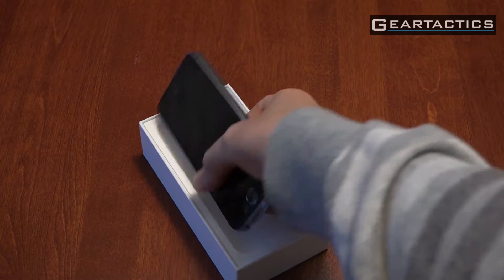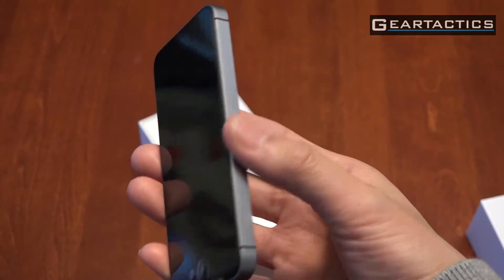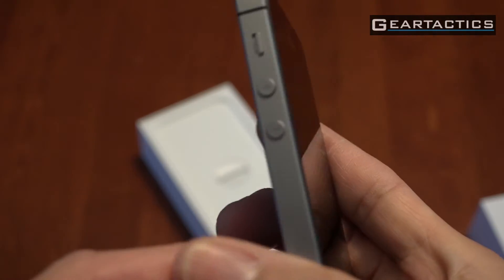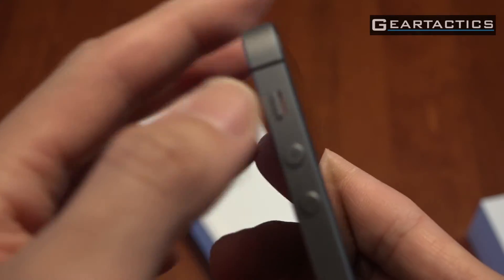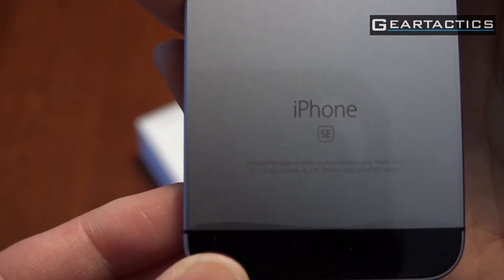That looks just like an iPhone 5 or 5S. You can use the same cases, so if you own an iPhone 5 or 5S, it fits. The front, the side buttons — vibration, volume up, volume down. Nice space grey in the back. The only way you can tell this is an iPhone SE is by this logo in the back, because it looks just like an iPhone 5S. The SIM slot uses nano. Buttons on the top instead of the side.